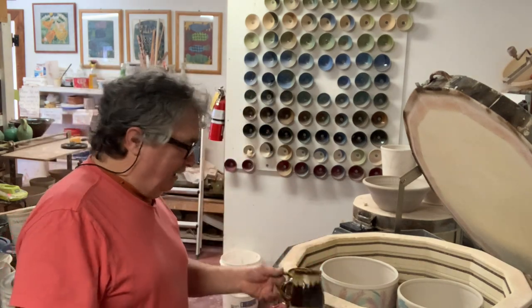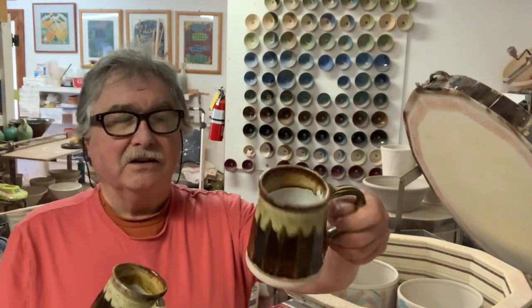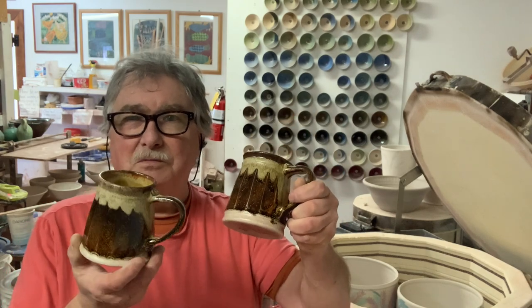Somebody wanted a mug with Tenmoku Gold, and I can't find the email, so if somebody wants to re-email me about these mugs — they wanted a Tenmoku Gold mug.